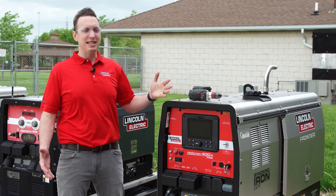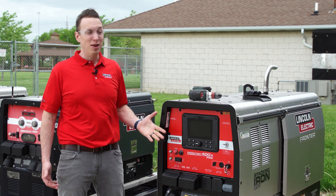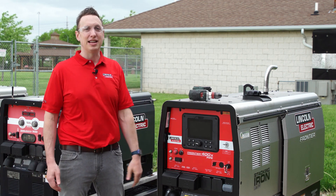If you have any other questions about maintenance on the Frontier 400X pipe, or anything else from Lincoln Electric, go to LincolnElectric.com.